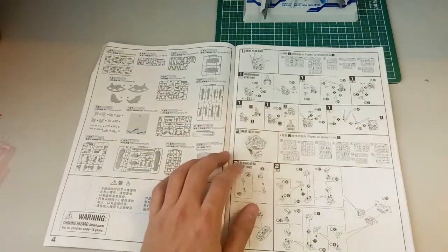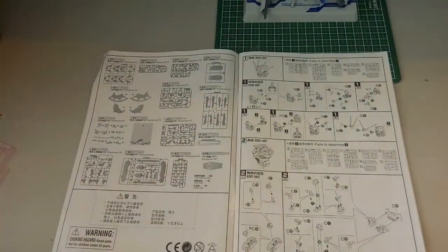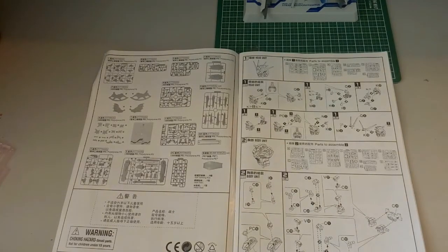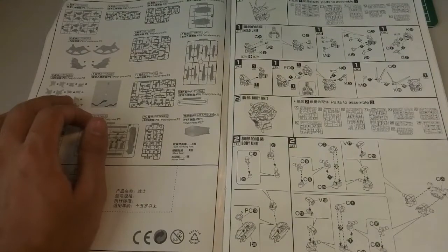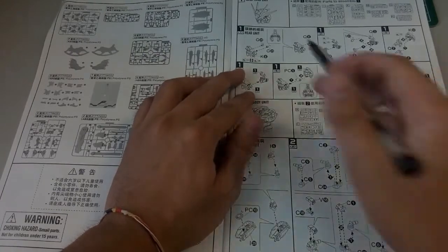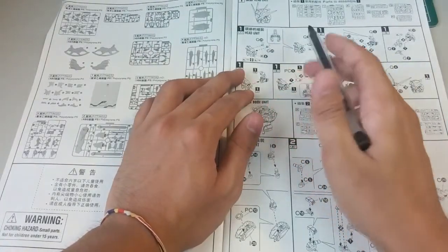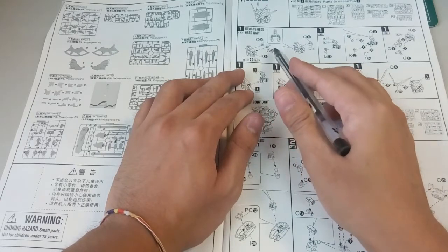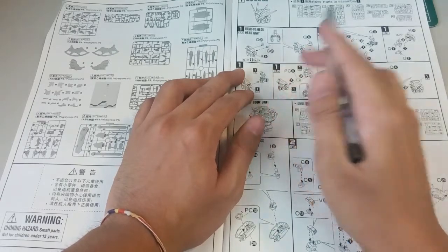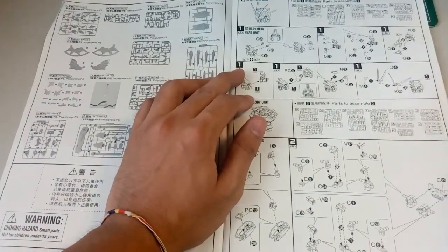So of course the first part will begin with the head. Let me just reposition the camera so you guys can see much clearer. So yeah, first part here - I have no problem. Maybe when you're putting on the side here you need to take note, it will take some time, but just be a little bit more patient and then you'll get it through.